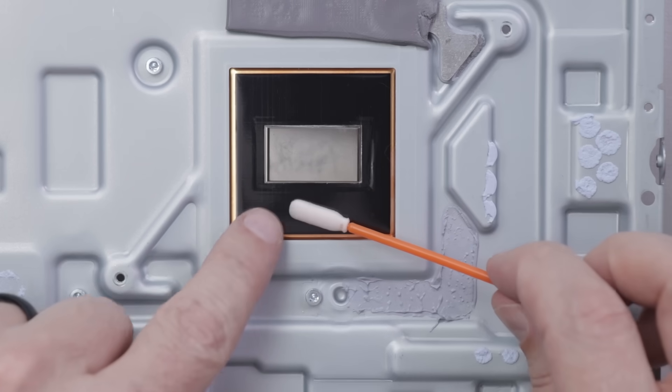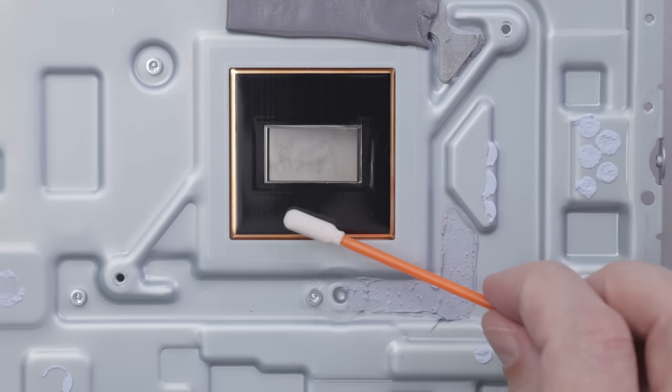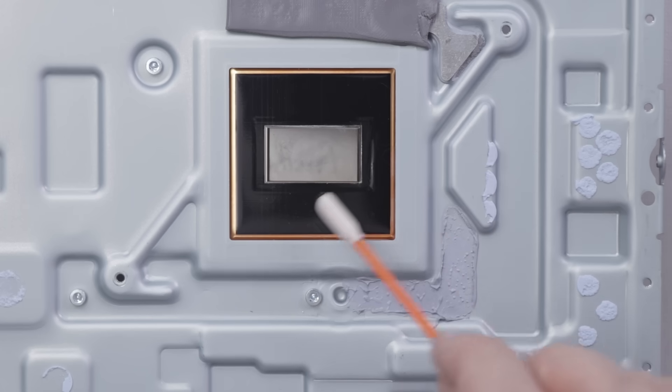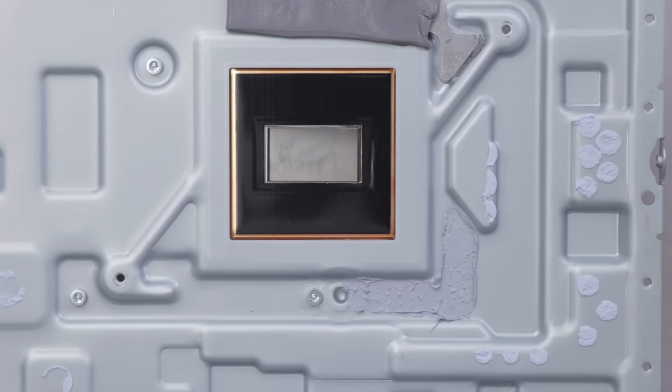One thing I do need to mention is it is usually better to use a swab that doesn't have little pieces that'll come off — something like this. Usually I use something like that, and if you don't, you need to make sure and get all the little pieces that come off of any sort of cotton swab you use. Now this is fully cleaned of the liquid metal. Now it's time to do the same on the motherboard.